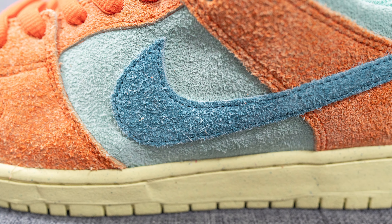Moving downwards, covering the side flaps of the shoe we have more of that orange colored suede, which covers the bottom of the heel as well. Above this we have more of that mint colored suede, and then the top of the heel is covered in another hit of orange suede with Nike branding embroidered across in blue.